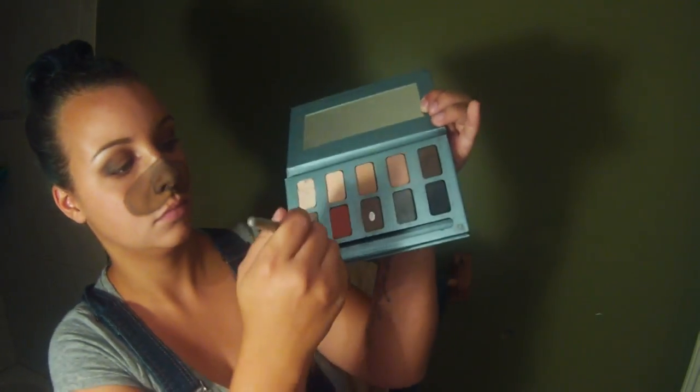Now I'm taking a medium warm brown eyeshadow and just blending outside of the whole thing to soften it up. The palette I'm using is the Stila In The Know palette, just one that I had lying around. Then I take a darker chocolate brown just to shade underneath where the nose is.